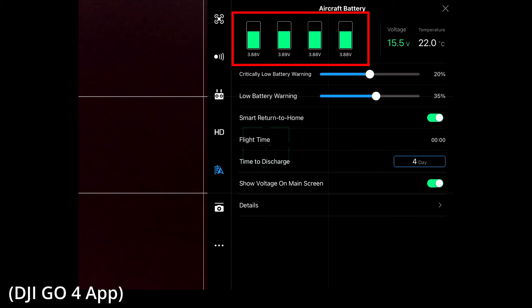At the top of the page, we can see the individual cells in our battery and what the voltages are. This is a good chance for us to see if the voltages are within 0.07 volts of each other, as anything outside of that range could potentially tell us that there's something going on with our battery, and we should keep an eye on it.